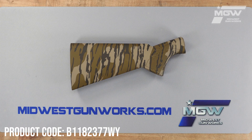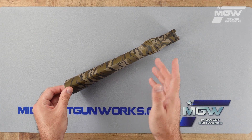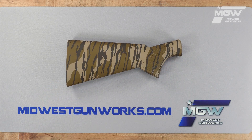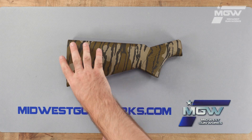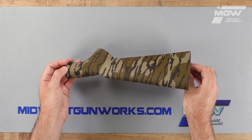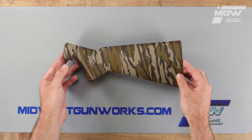Welcome back everybody. Today let's take a quick look at a stock for the Browning new A5 model shotgun produced post 2012. This OEM stock is manufactured from a high-quality polymer and given the Mossy Oak original Bottomland camouflage pattern.